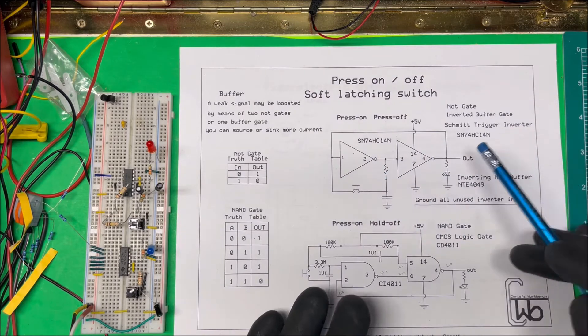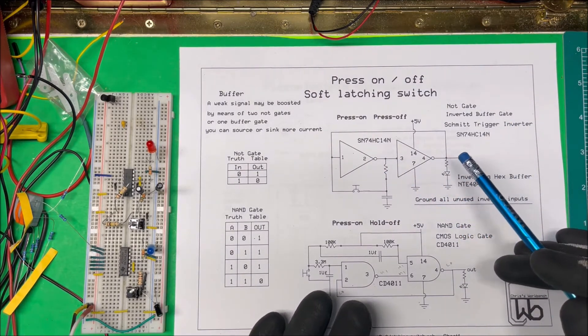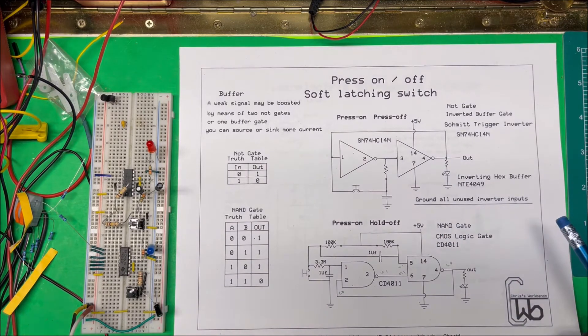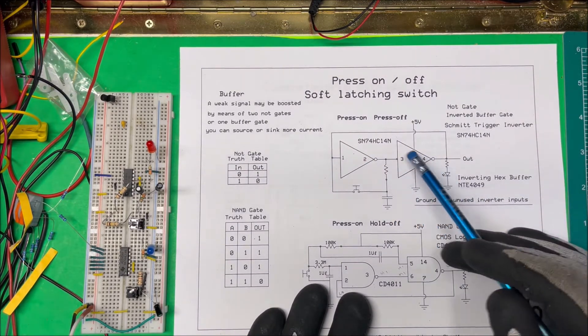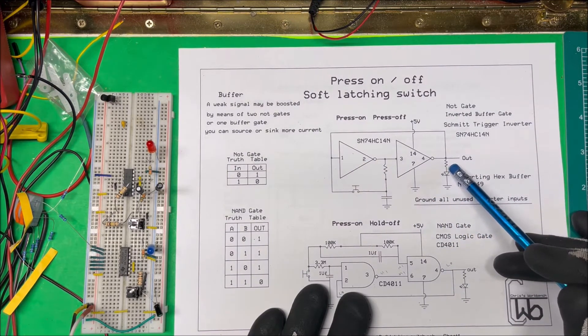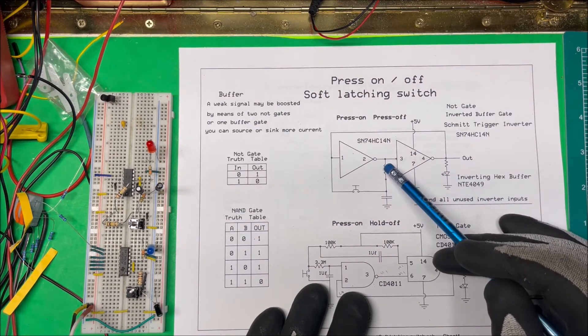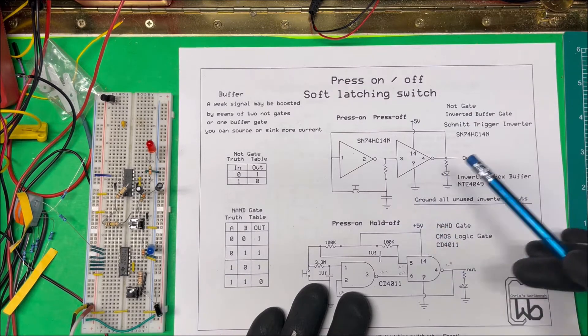You can use any inverting gate pretty much for a press-on/press-off latching switch. Here I'm using two Schmitt triggers, and I have an LED with a 330 ohm resistor. This resistor here happens to be 10k, and this capacitor is about 2 microfarads.